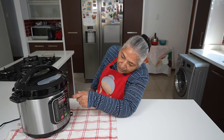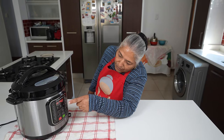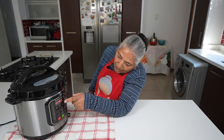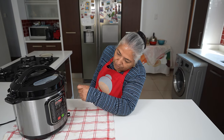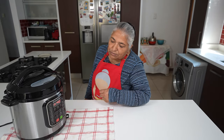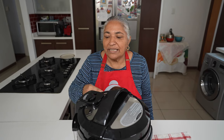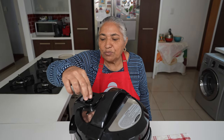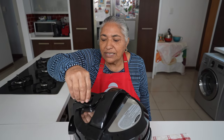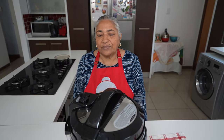These circles going round mean it's warming up, and when it's warmed up it counts down the 40 minutes of cooking. It takes about 10 to 15 minutes to warm up and get to pressure. One other thing I need to do is put the valve into the sealed position — now it's sealed.